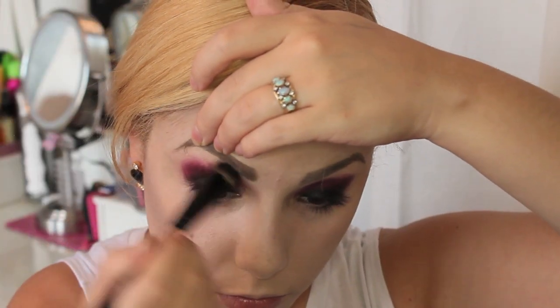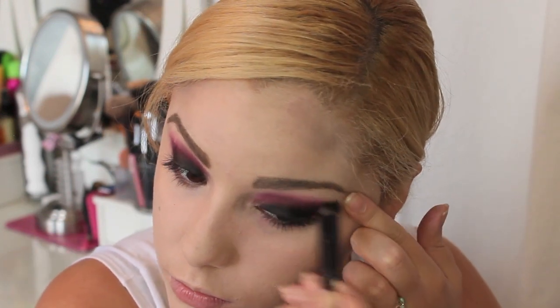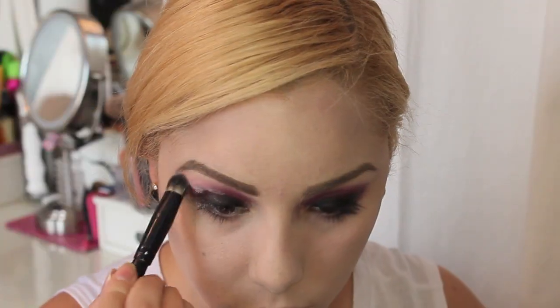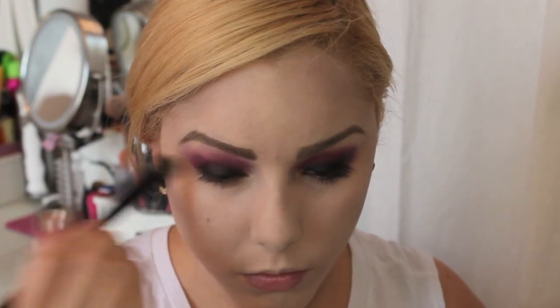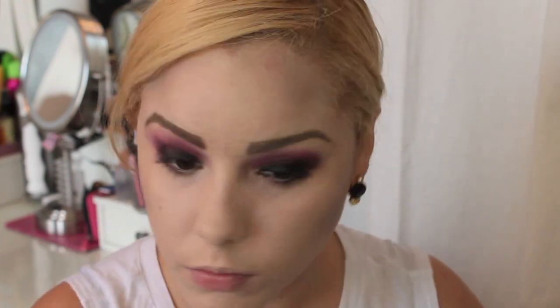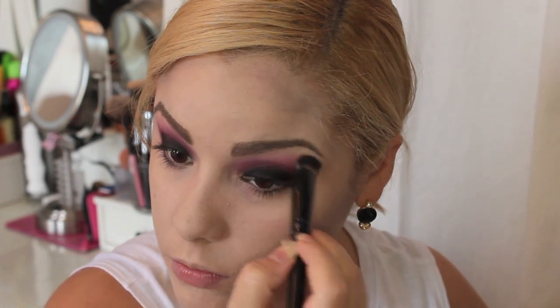Then take a fluffy brush and blend out the edges. After that, take some of that translucent powder we used on the face and blend out the edges to feather them out and make the look really blown out and smoky. You don't want this look to have any harsh edges — you want it to look really smoky.